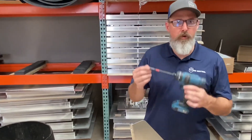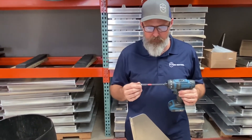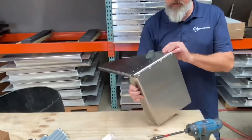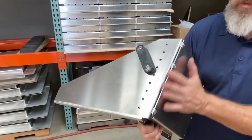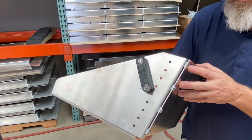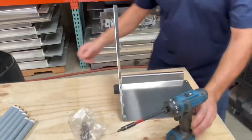I've got a number three tip screwdriver here. I'm actually using a drill motor, and you can use a regular hand screwdriver if you like. We have 20 of these screws to put in here, so this helps save just a little bit of time. I've also pre-assembled this bottom piece here — you'll see it actually goes on the bottom of this side fin and it screws up from the bottom.